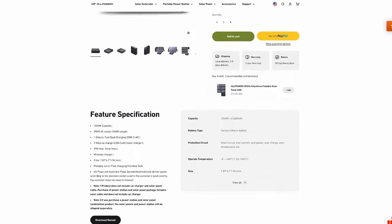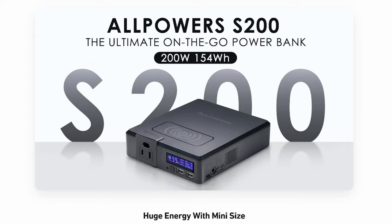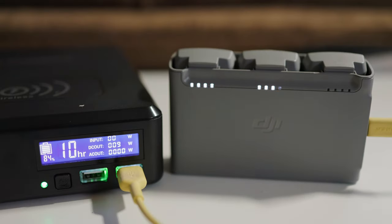On their website, Allpowers markets this battery bank as the ultimate on-the-go power bank. So now that I've been using it for about three months, in this review I'll let you know if it stands up to that ranking. Our itinerary for the rest of the video goes like this.